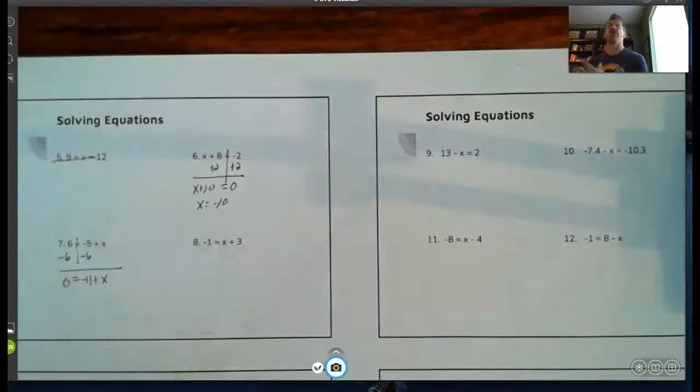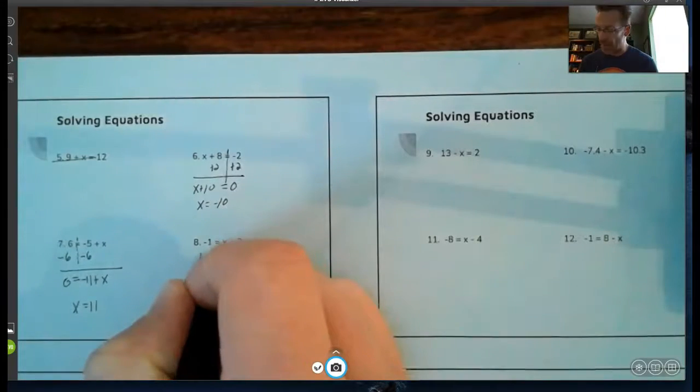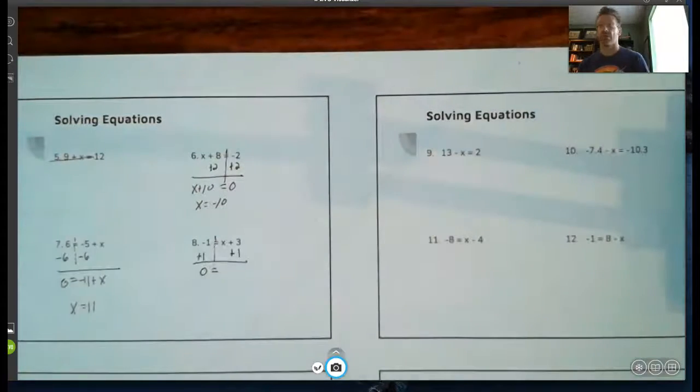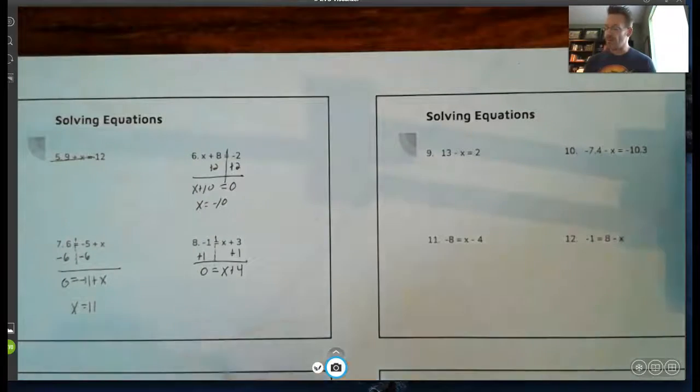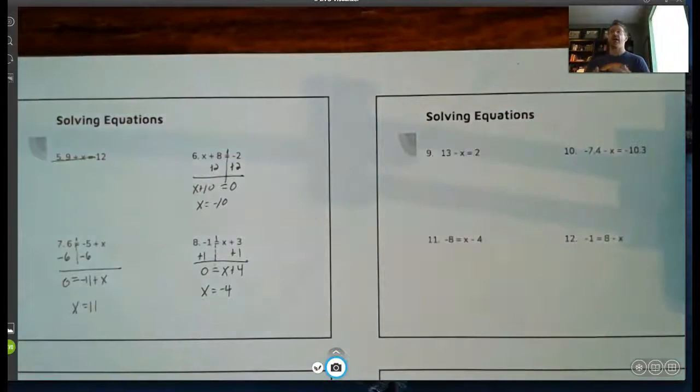Negative eleven plus eleven is zero, so x equals eleven. For the second number eight, the left side is easier to get equal to zero, so I add one to both sides. That makes the left side zero, and I add one to the like term on the right side. I get x plus four equals zero, so x is negative four. Hopefully you're seeing the pattern — we use the zero property twice: first to get it equal to zero, then to figure out what makes it zero.